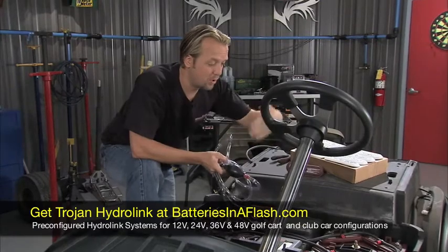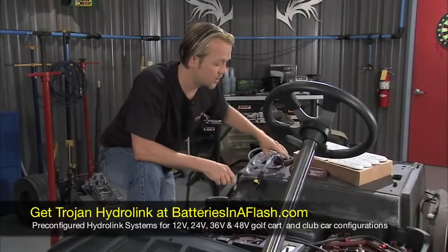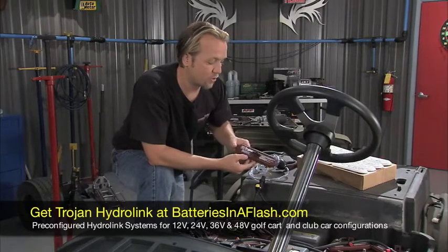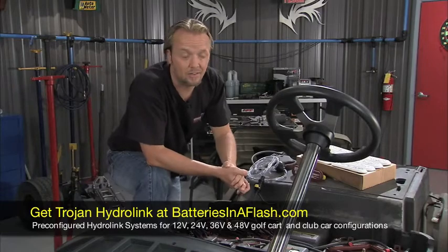For safety, there are built-in spark arresters and flame arresters. So it's a nice, safe, easy way to do it. You can either get this pre-installed so it's all done, or you can easily install it yourself either way. With the Trojan HydroLink watering system, it's really going to keep maintaining these batteries an easy task.